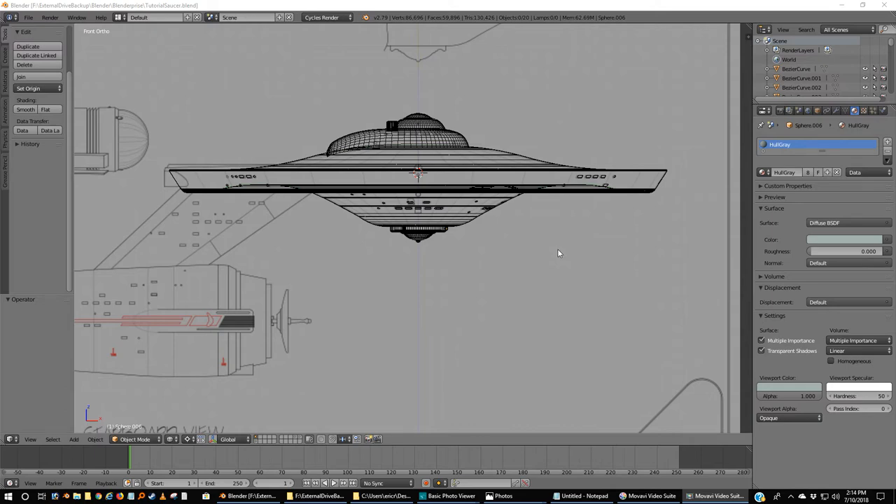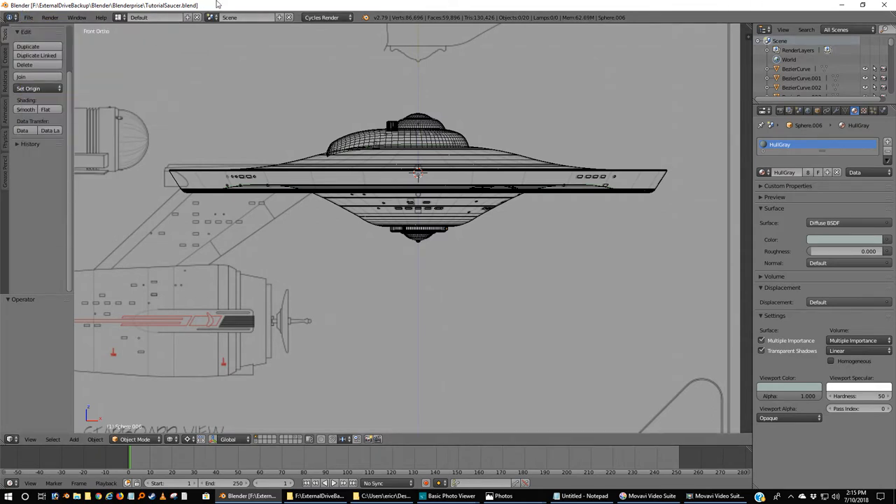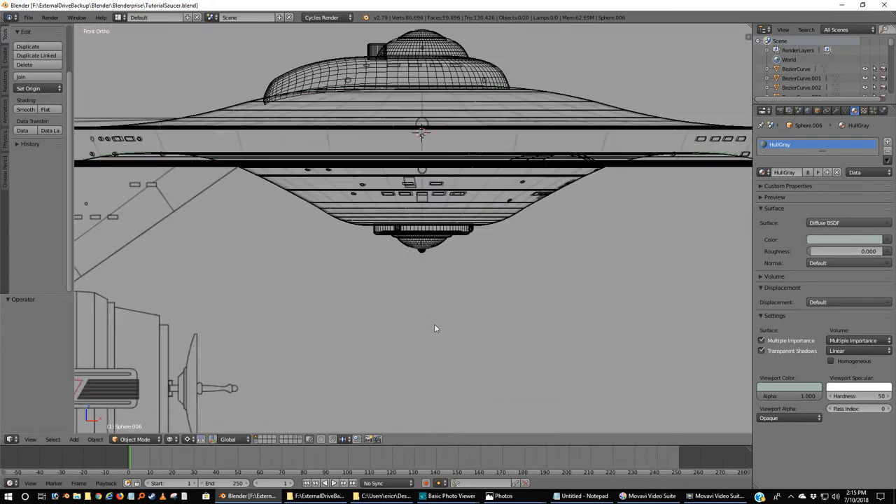Welcome back. I should have ended the last one by reminding you to save your work — do so frequently. You never can tell if you're going to have a PC crash. Go to File, then I recommend picking Save As, name your work — you already saw me name this 'tutorial' — and save it to a location you're comfortable with. Or you can just Shift+Ctrl+S, or after your initial save, just Ctrl+S.